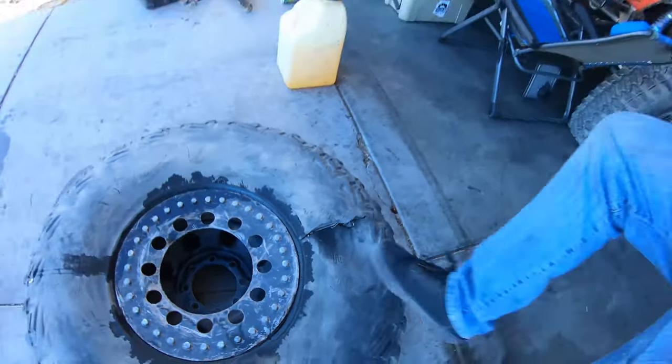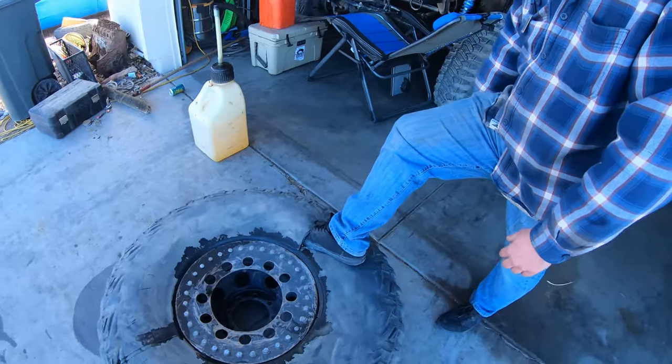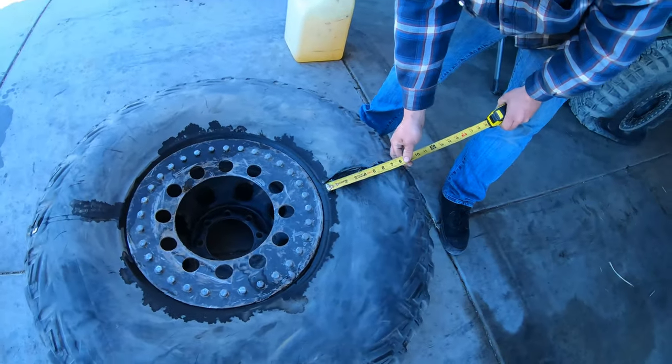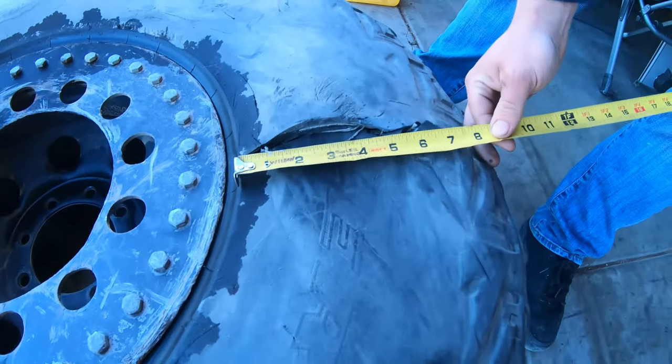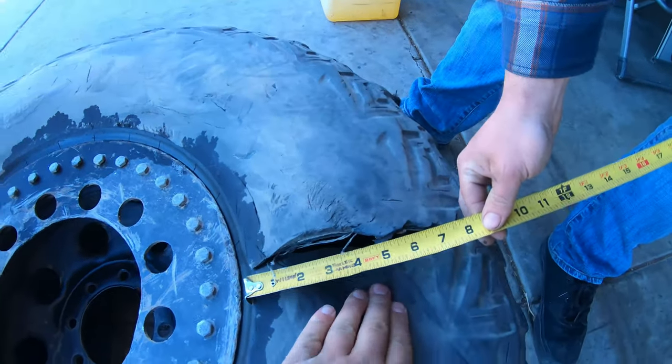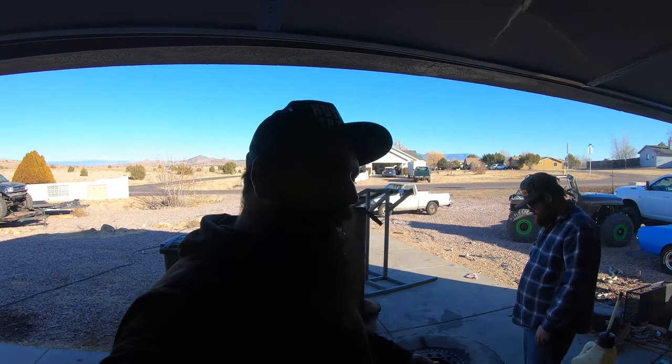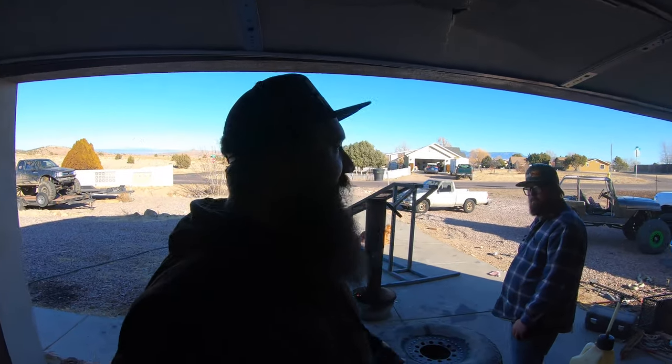What would you say, that crack's about a foot long? We got almost an 8-inch slice in this sidewall. Let's see — everyone says, 'Oh, you can't plug a sidewall, you can't plug a sidewall.'